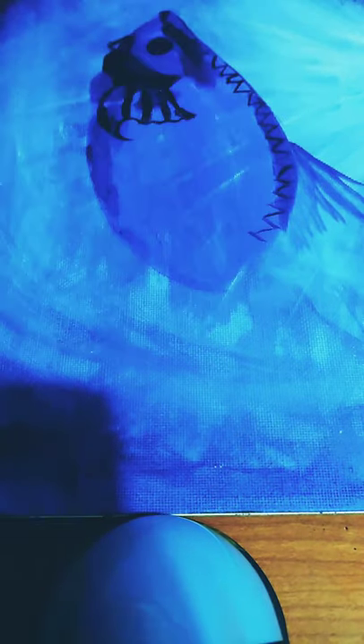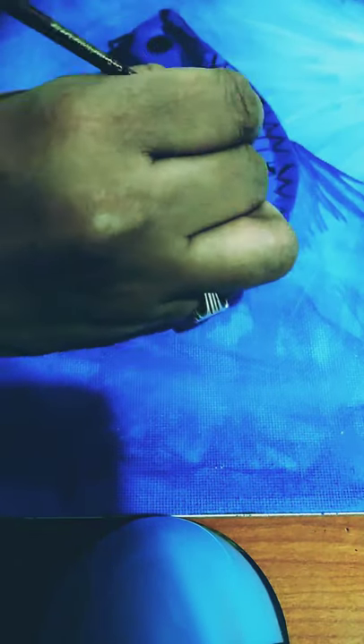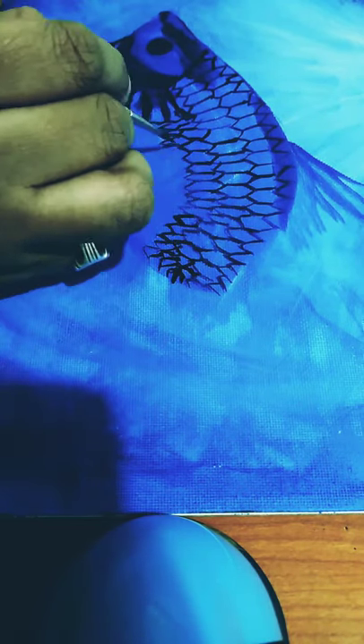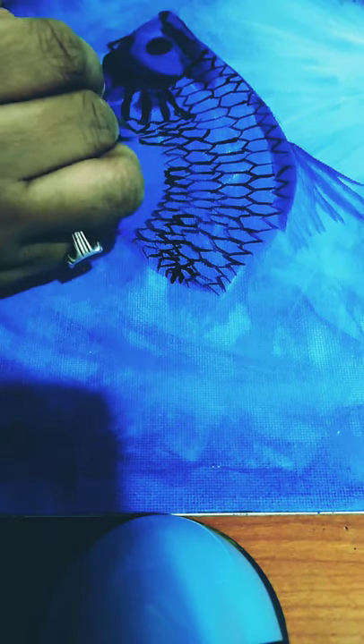Now I am mixing cobalt blue with black to paint the particulars on the fish head and paint the scales on the fish. I am using a 00 brush to paint the scales of the fish, using the mixture of black and cobalt blue.